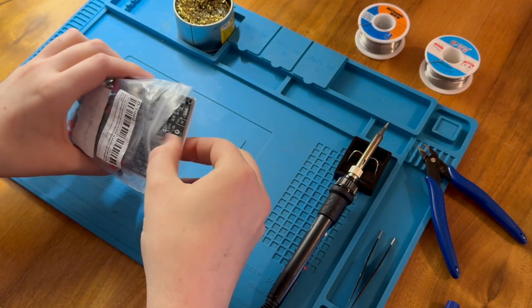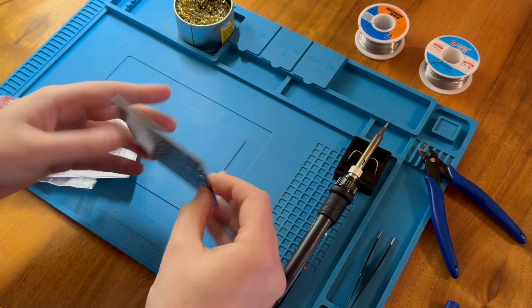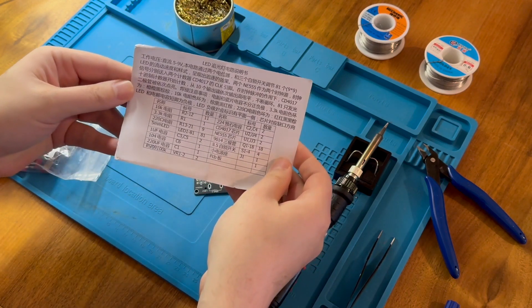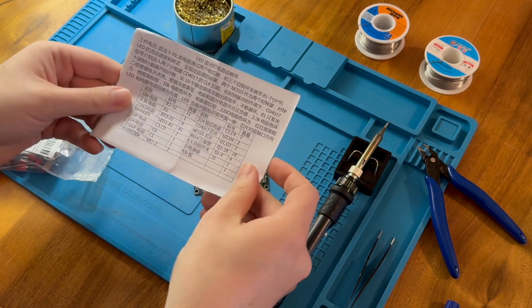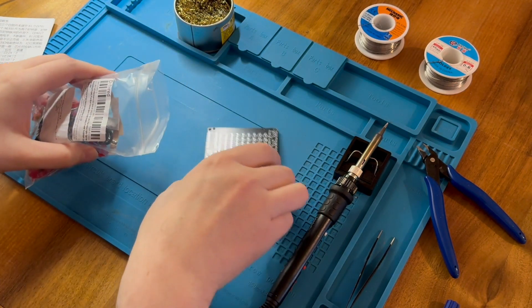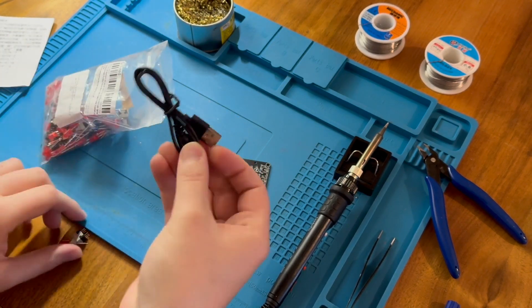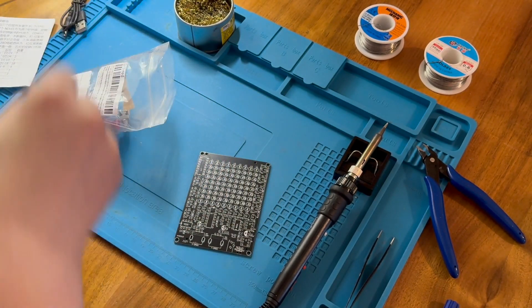So what do we have in here? We have a PCB with some nice silk screenings — that's kind of neat. A user instruction sheet that I can't read, but it should provide me enough details to put everything in place. I will refer to that if we need to.